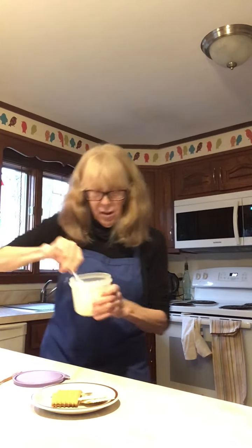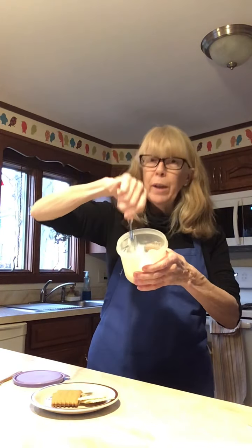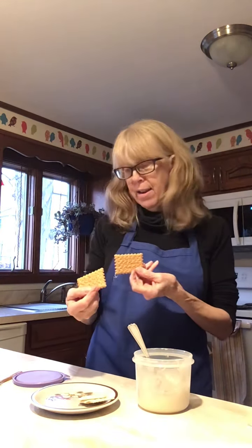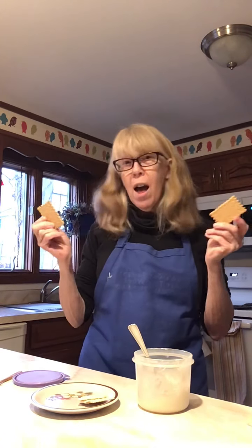This looks pretty good — that is really thick, and I'll show you why right now. I have two different kinds of crackers that you could use, whatever happens to be around your house. I have these little tea crackers — I like these with my tea as a nice little snack. I also like saltine crackers.